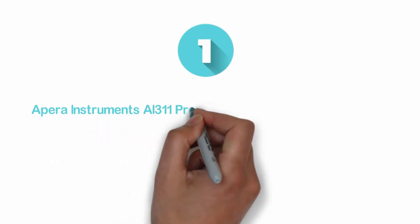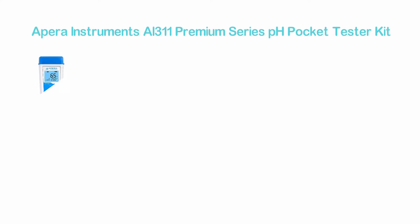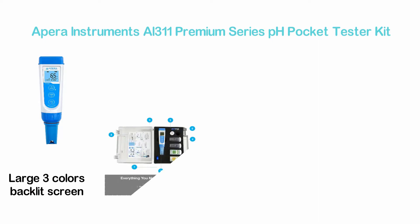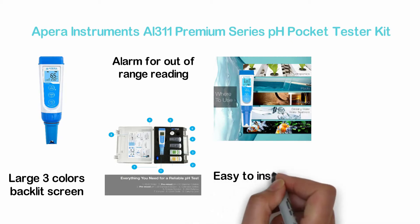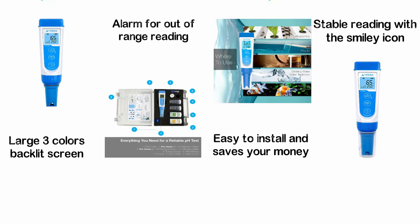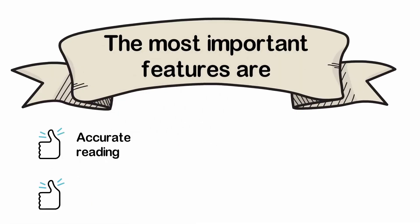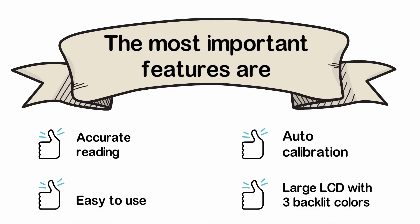The top one in our list, the Apera Instruments AI-311 Premium Series pH Pocket Tester Kit. The most efficient one that comes with everything you need. It has been designed with a large 3-color backlit screen for measurement mode, calibration mode, and alarm for out-of-range reading. The replaceable probe is easy to install and saves your money. You can confirm a stable reading with the smiley icon. The most important features are: accurate reading, easy to use, auto calibration, and large LCD with 3 backlit colors.